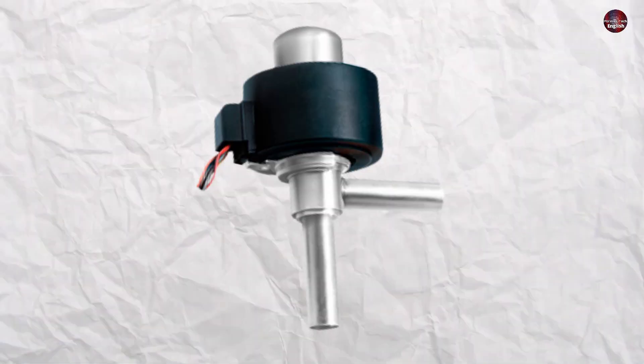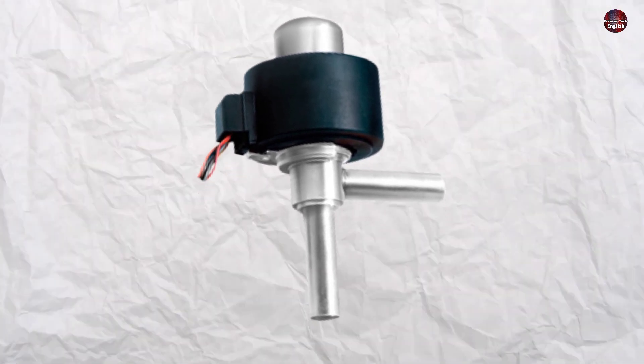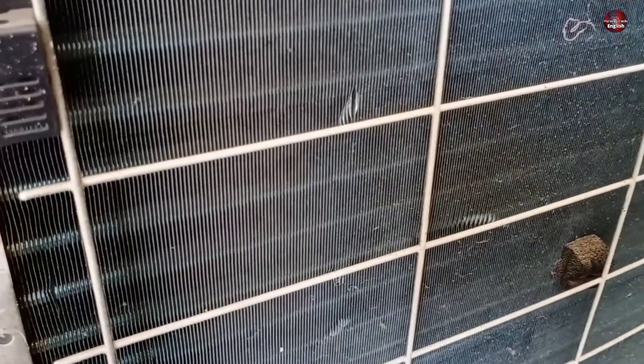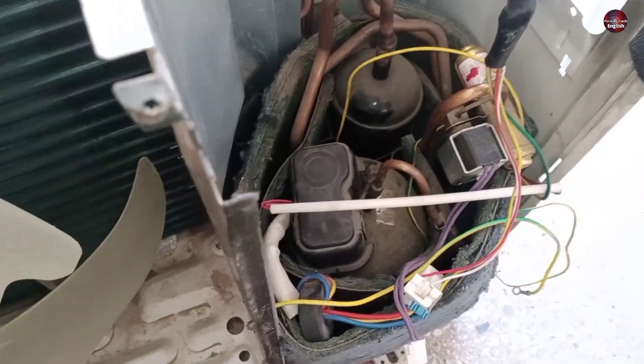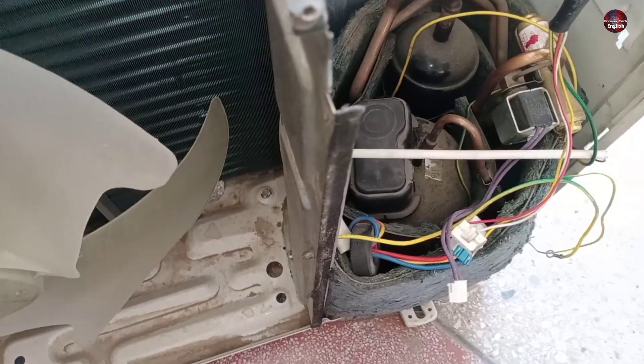The outdoor expansion valve looks something like this. When the expansion valve is not able to open up properly, the condenser will heat up and all the load will transfer to the compressor, causing it to heat up, and thus the H3 error will be displayed.